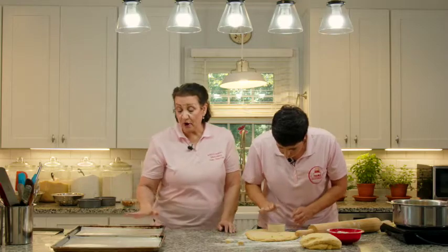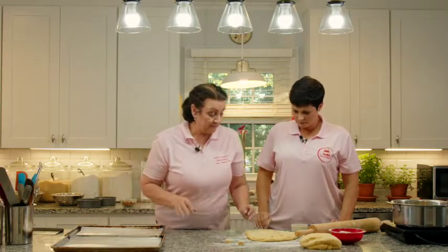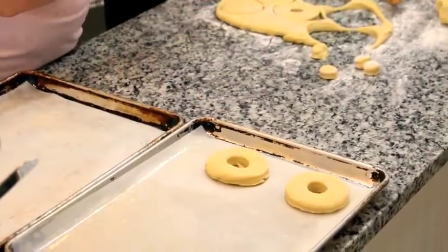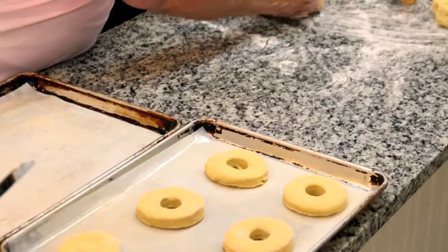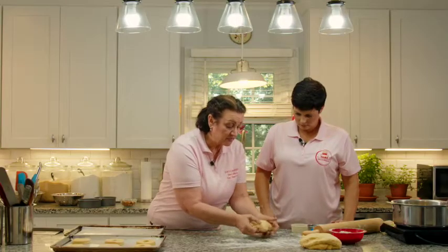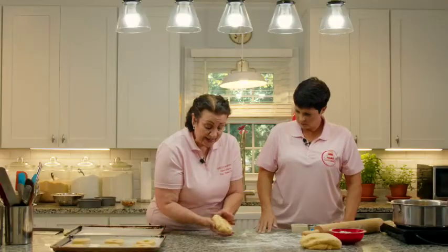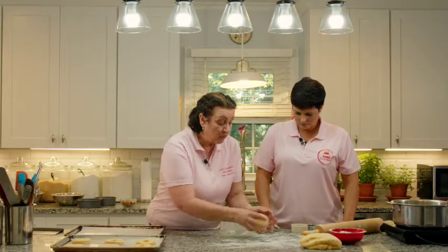We have baking sheets with parchment paper. For this brioche dough you do need parchment paper — and spray it heavily with Baker's Joy or a spray that has flour in it, not just Pam. Spray it heavily because it will stick. Lay the doughnuts on the sheet pan giving them a good couple of inches apart because they will almost double in size — you do not want to crowd them.